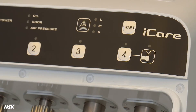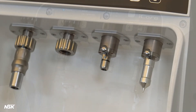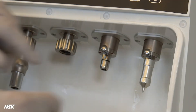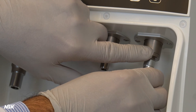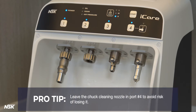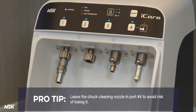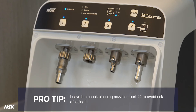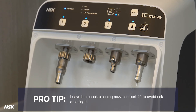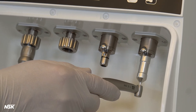The light will blink during the lubricating process. When lubricating is complete, you will hear a short beep and the light will turn off. To remove the chuck cleaning nozzle, push the lock button and pull down the nozzle gently. You can store it in the top compartment for future use. Pro tip: it is recommended to leave the chuck cleaning nozzle in port number four to avoid the risk of losing it or missing the chuck cleaning. It also keeps the cleaning process top of mind. It is recommended to perform chuck cleaning several times per week.